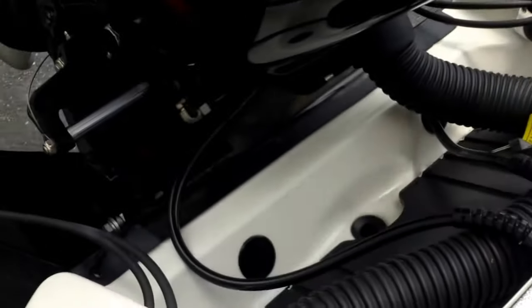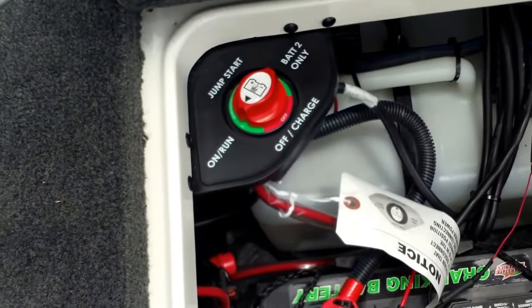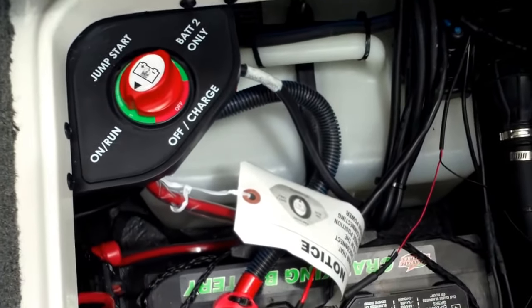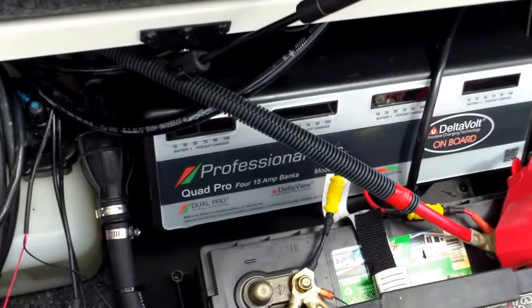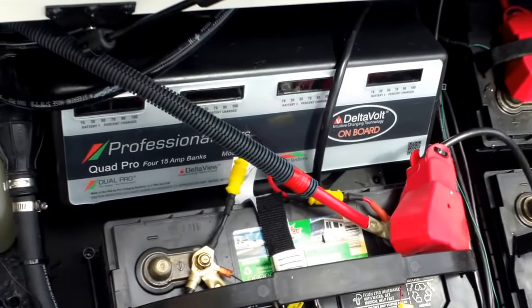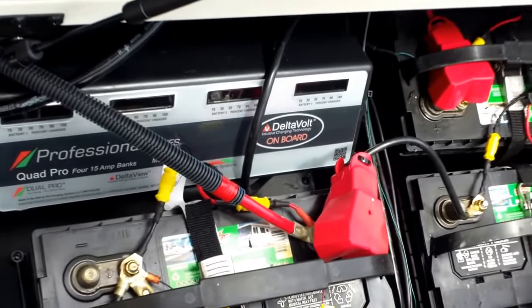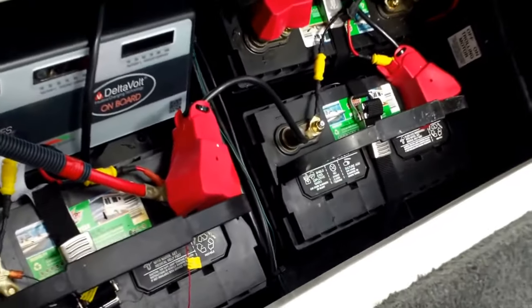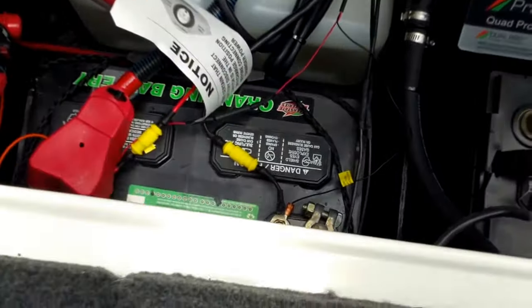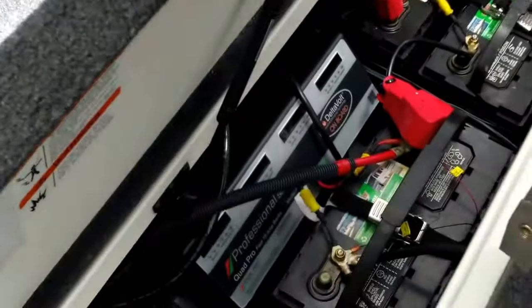We're gonna look down here — this is your compartment. It has a jump start switch, battery switch, on and run. Delta Boat onboard charging technology, a four-bank 15-amp charger, full battery and trolling motor switch, turn off and on — it's all right there for you.